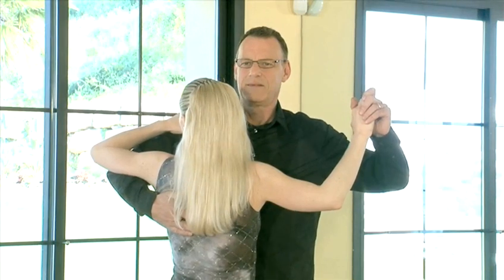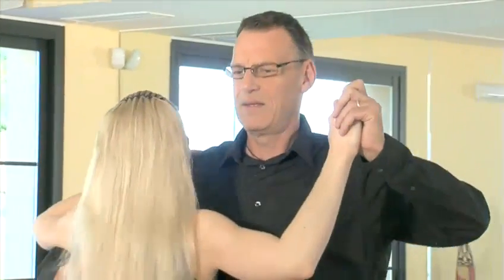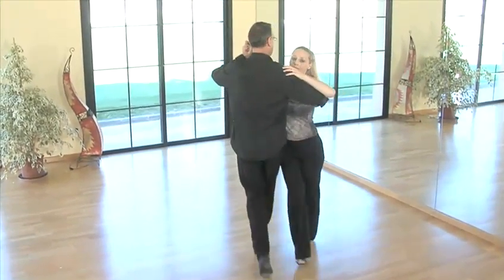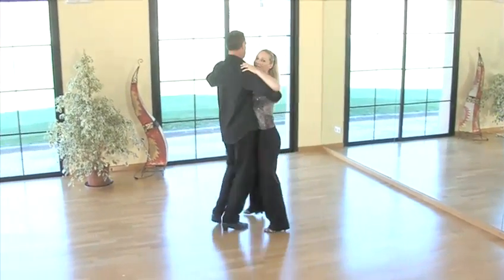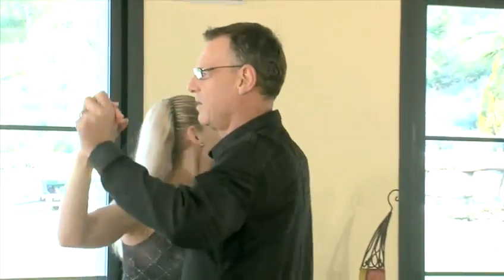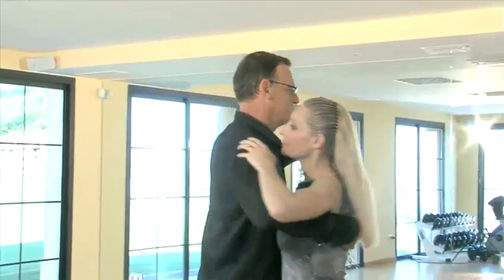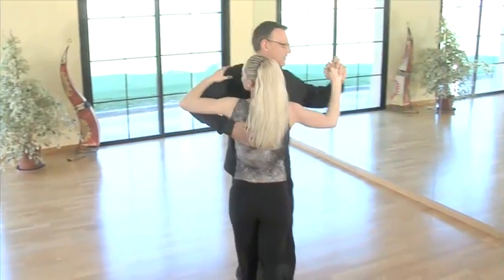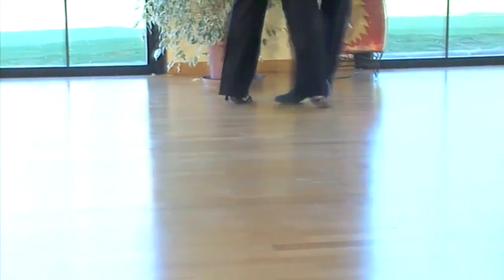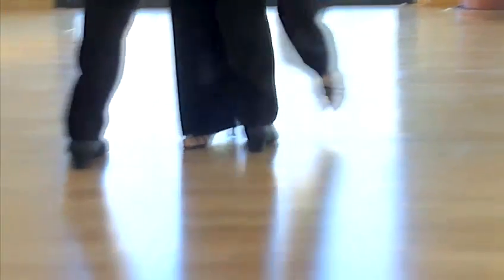Hello and welcome to Videojug. Do you secretly aspire to get glitzed up in those sequins and tassels and strut your stuff around the dance floor, but have two left feet and no time whatsoever to attend classes? Look no further. Our series of ballroom and Latin dance videos are the solution. In this video we're going to teach you the basic steps for the follower for the quickstep — a fun, lively and alert dance which evolved in the 1920s from a combination of the Foxtrot and Charleston, among others.